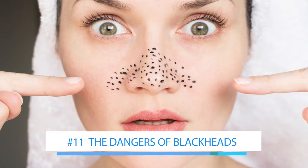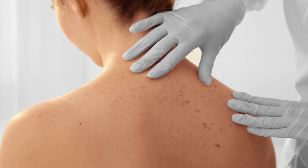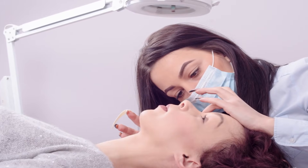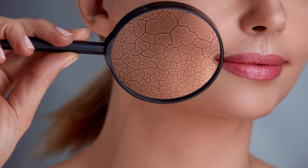Blackheads aren't going to cause you any physical harm — they're not like moles, which can sometimes be cancerous; blackheads never are. However, if you frequently get blackheads, it can do serious damage to your self-esteem. People who suffer from severe acne, including blackheads, often avoid social situations so people won't see their skin. Use this method to get rid of them — it's one of the most effective methods and you won't need to see a doctor. Be sure not to use it too often, as it can damage your skin; it's best to use this method at most once a week.